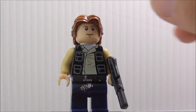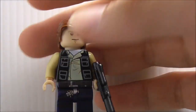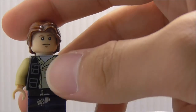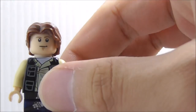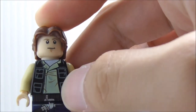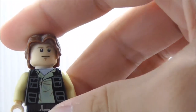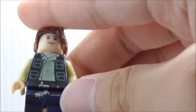So this is Han Solo right here. He's armed with this rifle, which is kind of inaccurate because in the picture it shows he comes with a simple blaster pistol, but it's fine. You got the very nice hair piece here, which is the new one for the 2017 Death Star set. It's definitely nice that they made the mold and that's the reason why I got this figure. You got his face right there and the torso — it's just a pretty simple Han Solo jacket and shirt.